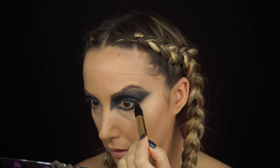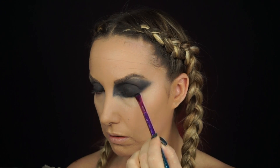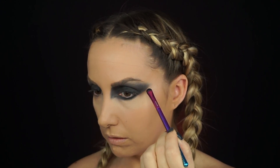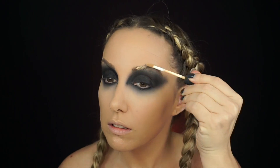I go underneath the eye with the kajol pencil and start smudging it, dragging it down little by little, really working it in underneath. I'm just showing snippets of the process — you want to work in little pieces, slowly applying more, smudging it out a little more, applying a little more, and so on.